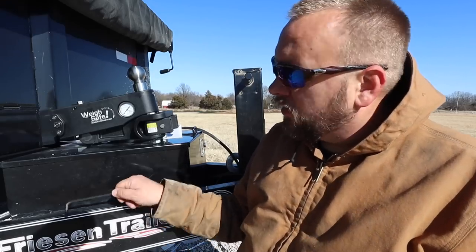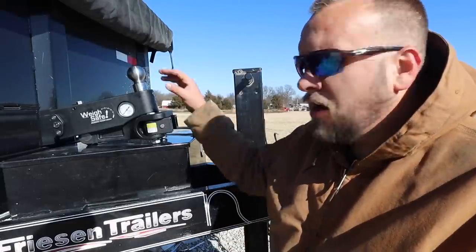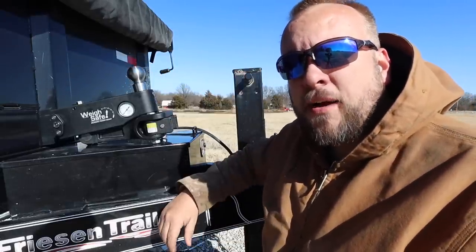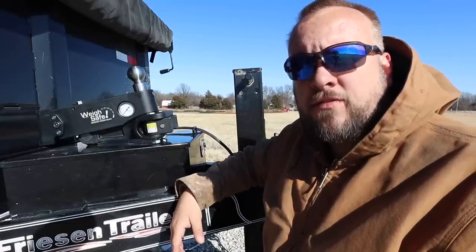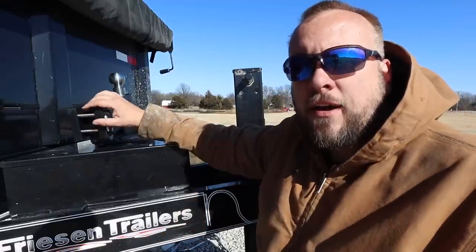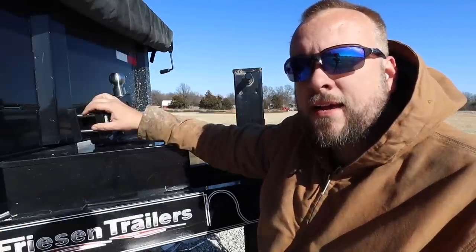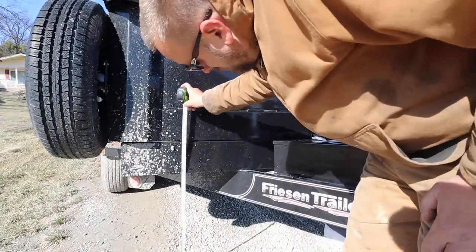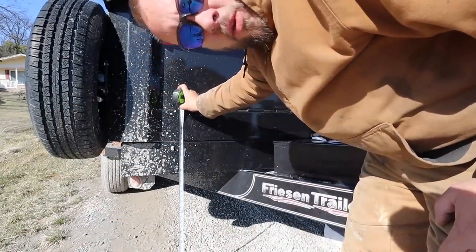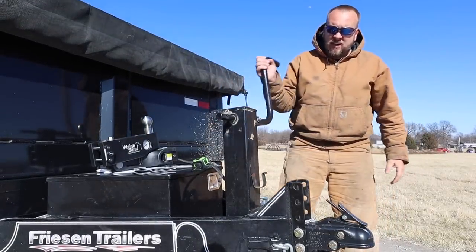It probably would be smart to use a torque wrench, but I'm just not that smart, I guess. At this point, if you don't know your tongue weight, you're supposed to put this onto your truck and measure it. But I already measured it with my other hitch — I know I've got 1,400 pounds of tongue weight. The next thing you want to do is level out your trailer. We're going to take a tape measure and measure the bottom of the trailer, front and back, and adjust the jack until we're level. We've got a little over 23 inches at the front and 16 at the back, so we've got a long way to go.